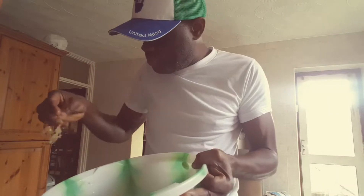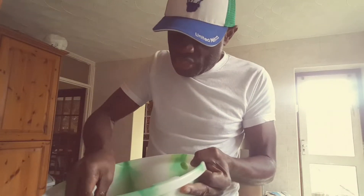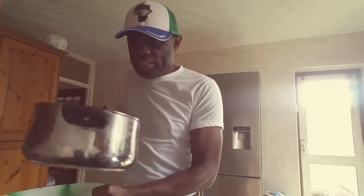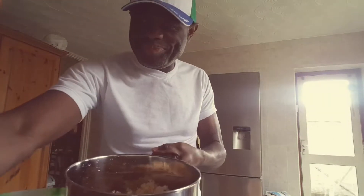You put it in your pot like this, and basically there's only one more thing left to do after you put it inside: you're going to have to put some water in it and leave it to boil.